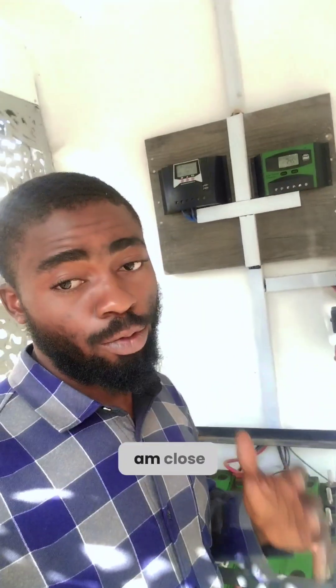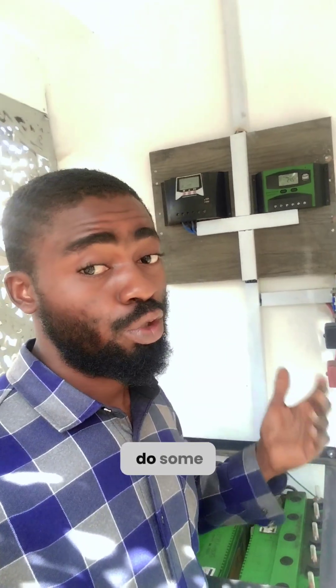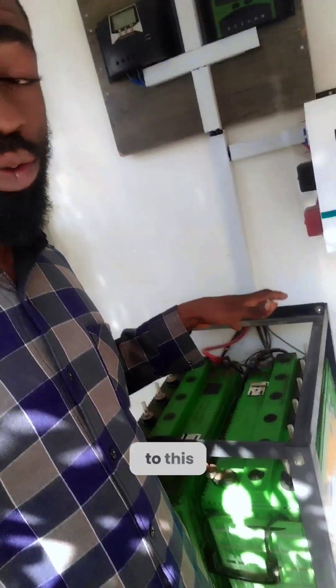Hi guys, here I am close to an installation we did about two years ago, in order to do some maintenance — which is just to wash the panels and possibly add distilled water to the battery.